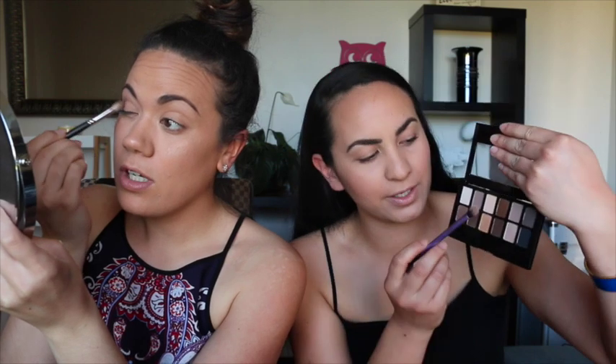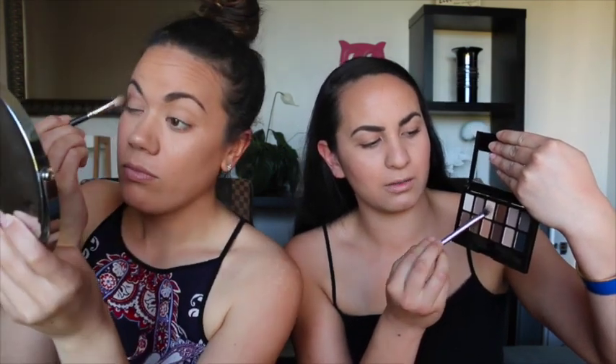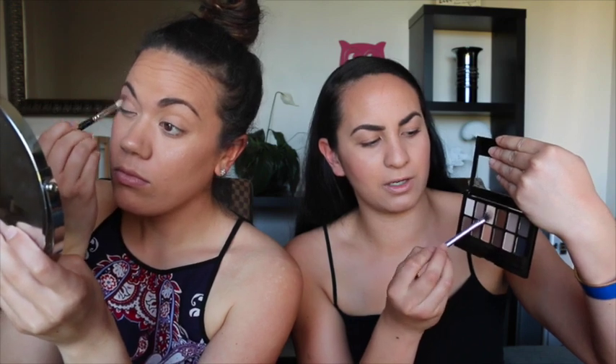I'm going to do my natural look. What are you using? I'm using this one right here in the middle — this larger shade. I'm just going to dab a bit of this around.